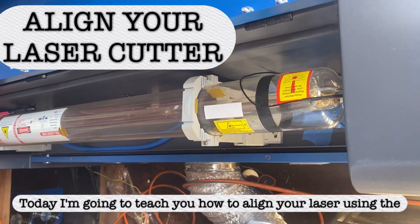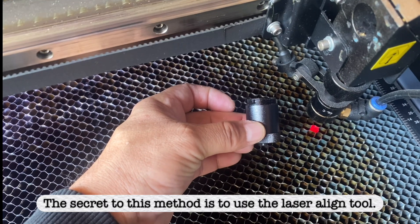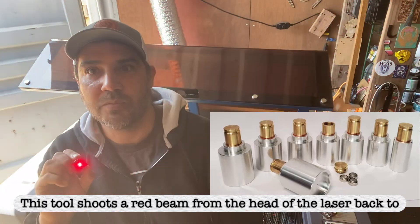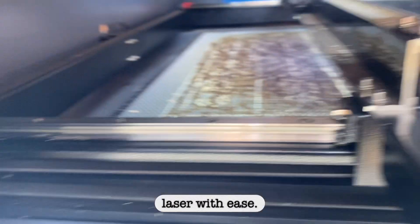Today I'm going to teach you how to align your laser using the reverse align method. The secret to this method is to use the laser align tool. This tool shoots a red beam from the head of the laser back to the laser tube, enabling us to see the beam path so we can align the laser with ease.